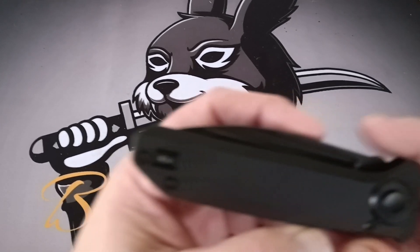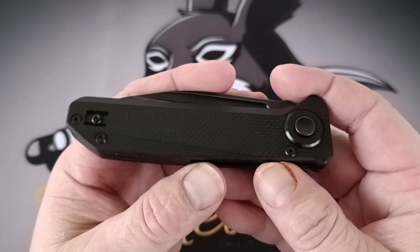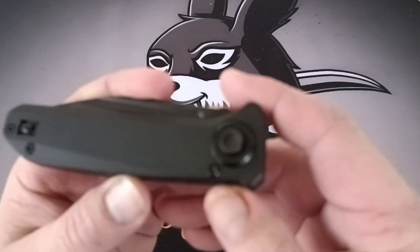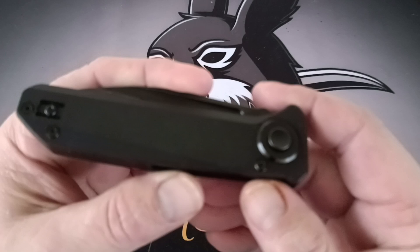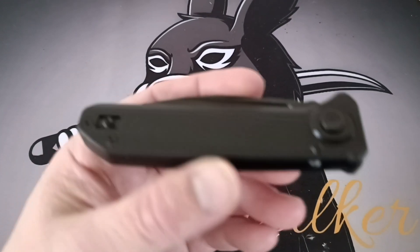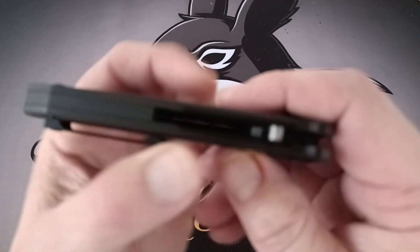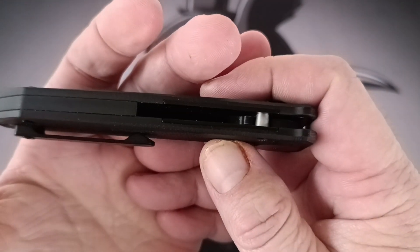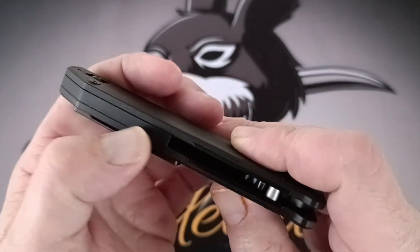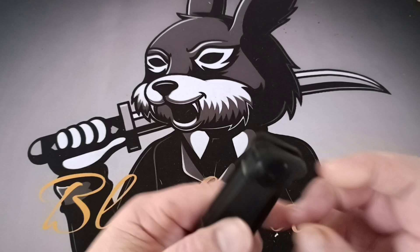The handle is four point seven three inches. Sorry guys, looks like the sun's gone down out here now. Four point seven three inches on the handle and the thickness is point four nine. The backspacer wraps all the way around the back, which is how it needs to be done.